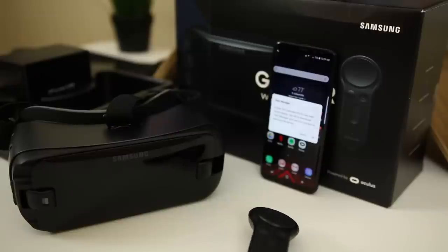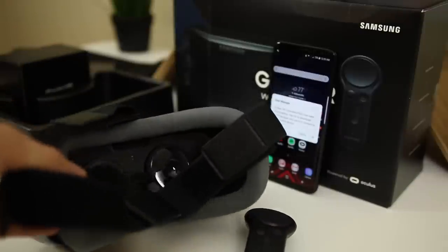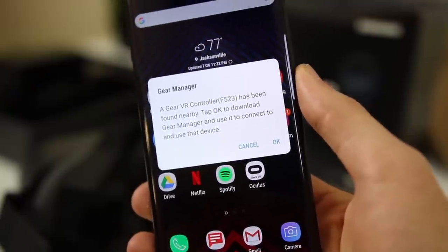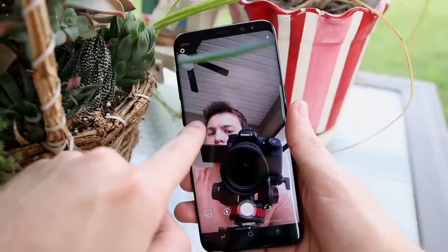VR is one of the areas where I really like using the S8 over my iPhone. Using the Gear VR with the S8 is just awesome, and I may make a separate video on that. The whole category of VR just doesn't compare on the iPhone since there's no Oculus app or VR capability built in — at least not yet. The Samsung Galaxy S8 is awesome with VR, and I can't compare because the iPhone has no VR capabilities right now.